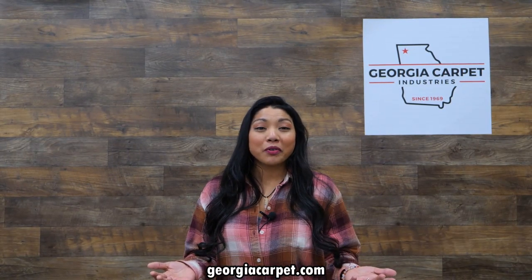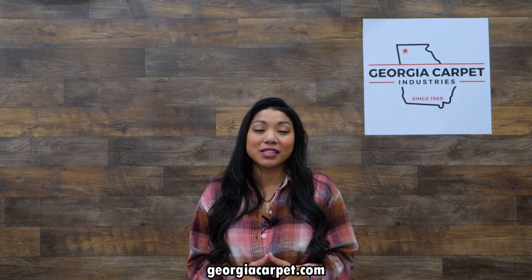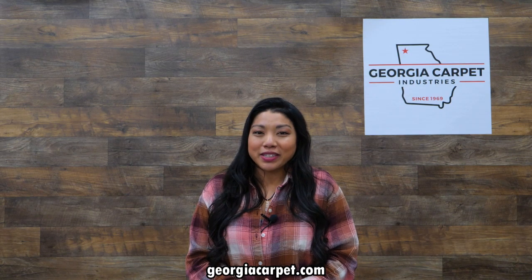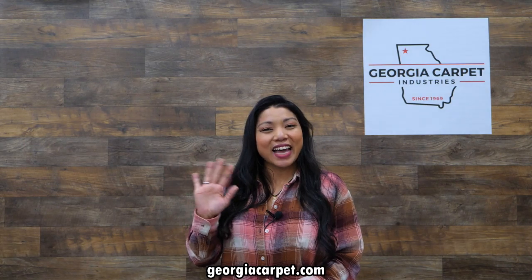That wraps up our review of Shaw Pet Perfect and Pet Perfect Plus. If you're a pet owner looking for durable, easy-to-clean carpet that stands up to the challenges of pet life, this one's for you. For more information, visit our website at georgiacarpet.com or stop by the store showroom in Dalton, Georgia. Thanks for tuning in. See you next time!